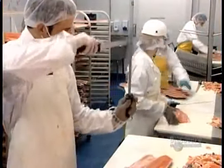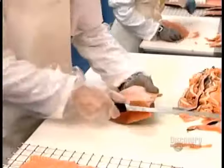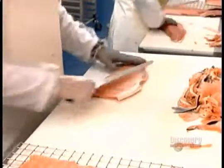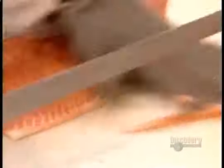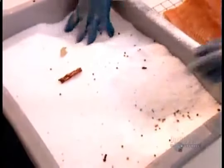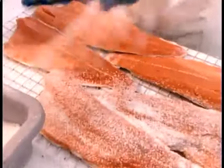They trim the fillets using a razor-sharp knife, slicing off the fins, any excess fat, and any control bone fragments left behind. After this, the fish will be ready for curing — a preservation process that also enhances taste. Workers coat the fillets in a mixture of salt and 26 spices, then let them sit for roughly an hour and a half.